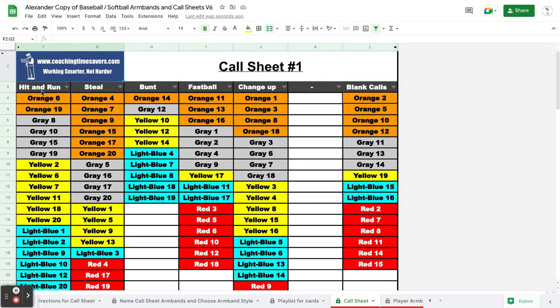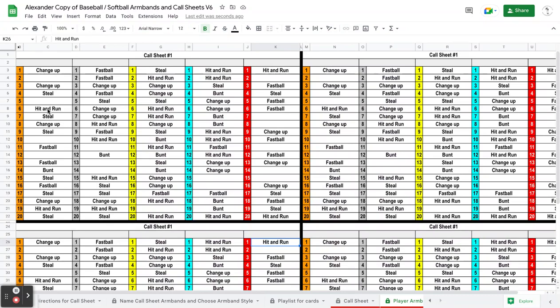And then on your call sheet they're put on here to line up. So for instance, hit and run is orange 6 and orange 19. We'll look real quick on the armband — orange 6 is hit and run, orange 19 is hit and run. So that's how you can make one set of armbands real quickly.